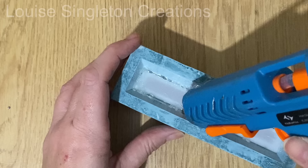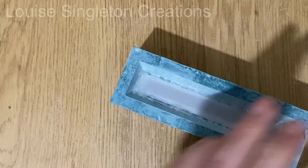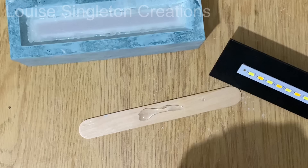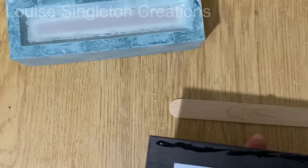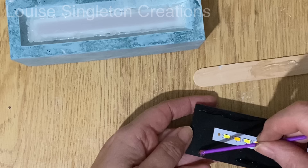E6000 works much better with AquaCast. I squeezed out a little bit of E6000 onto a stirring stick as a palette and applied it around the edge of the back plate with plenty on. Then I put it into position, allowed it to dry overnight, and then it was ready.